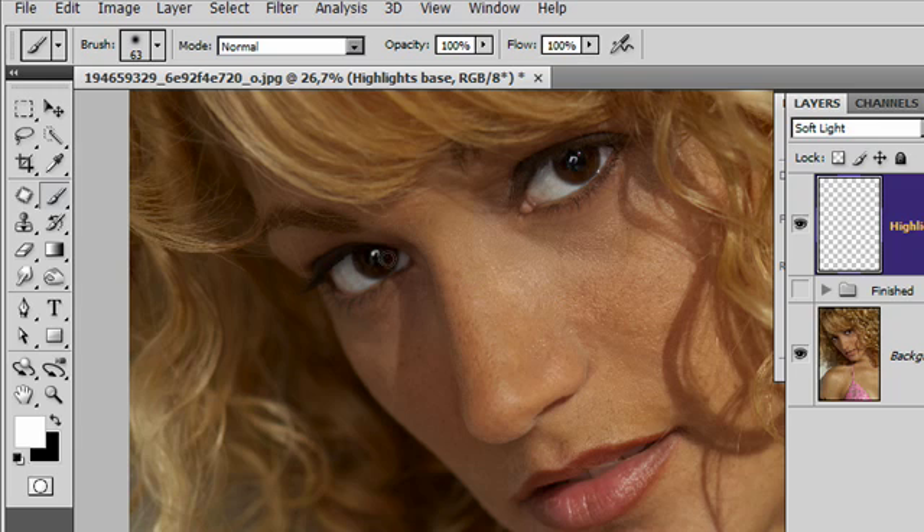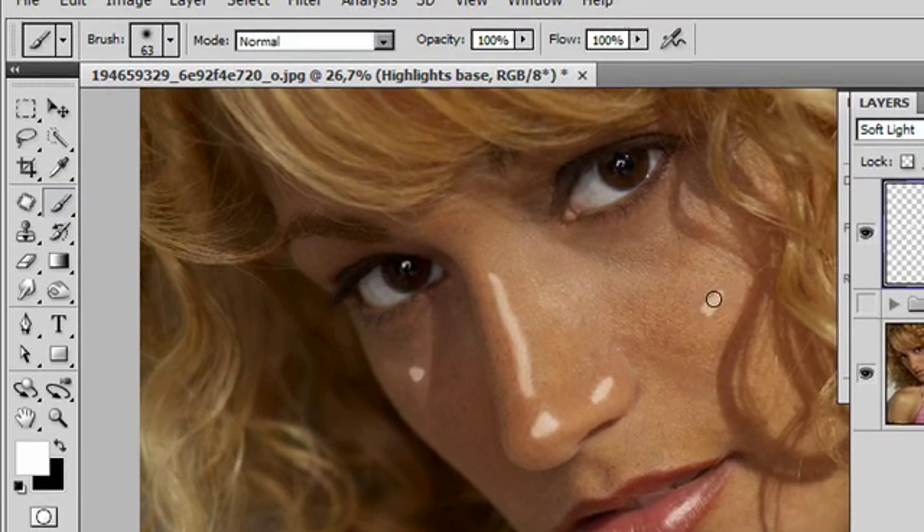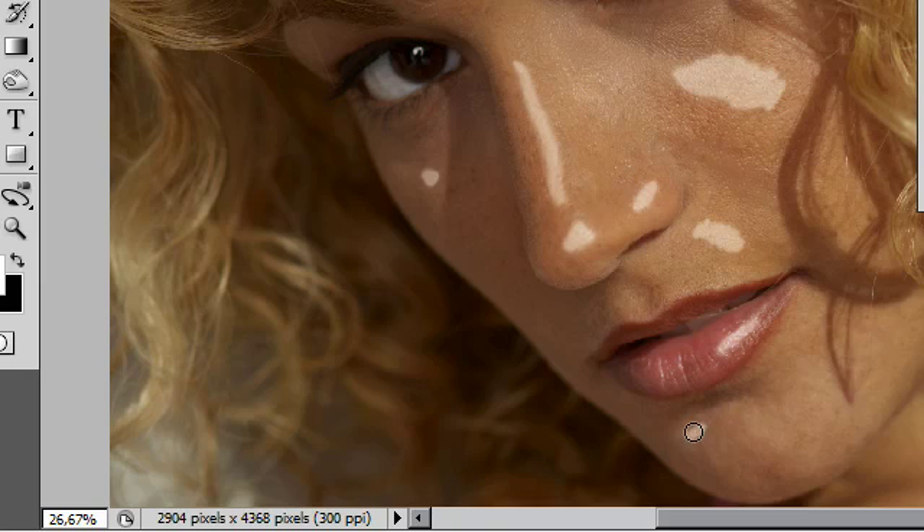I am using a Wacom tablet to do this, but you can use a mouse of course. I'm going to very gently paint in a couple of highlight spots where I feel it could use a little bit of enhancement. I'm not being terribly fussy about how I'm doing this — I'm just doing it quite roughly, because I'm going to let the work be done by the Gaussian blur filter. I'm just putting in a couple of these little highlight areas that I think could use a little bit of extra punch.